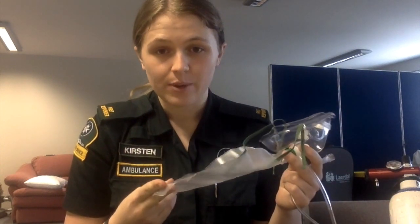The fourth device used for oxygen delivery is the non-rebreather or reservoir mask. This mask delivers 90% oxygen at a rate of 10–15 litres per minute. Once attached to the oxygen cylinder, wait for the reservoir bag to fill up, which allows for delivery of high concentration oxygen.